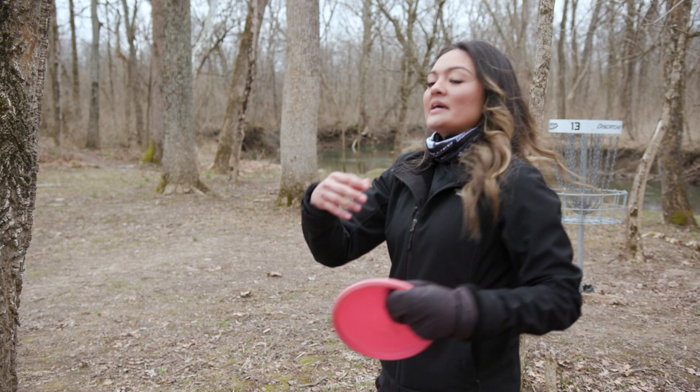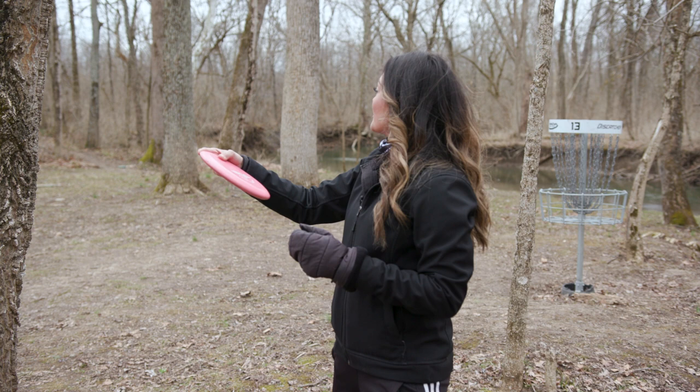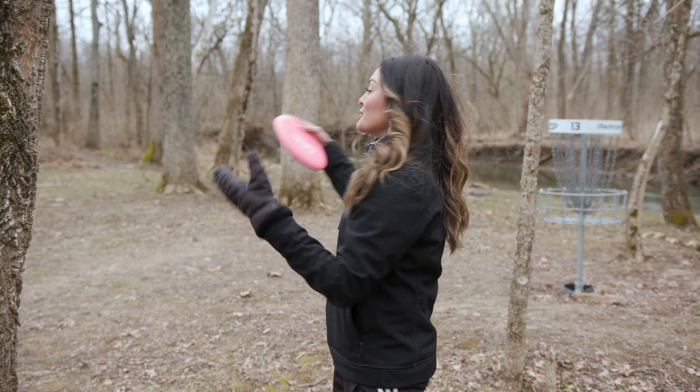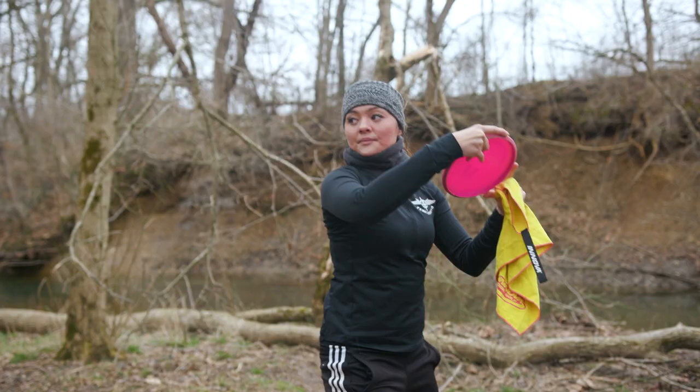Without taking my eye off the target, I'm going to come out this way and my weight is shifting from left to right. Now when you start getting farther away, I'll have to take my eye off of the target so I can get a bigger reach back for more distance. I think it's important that you learn how far you can throw the putter consistently in general to find your comfort zone — it's different for everyone.